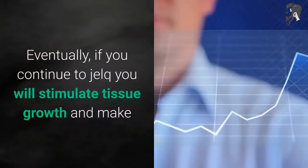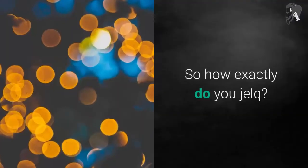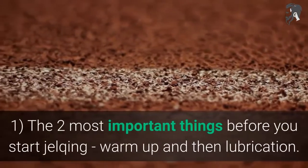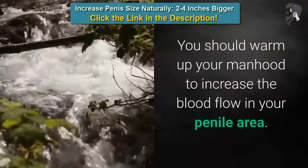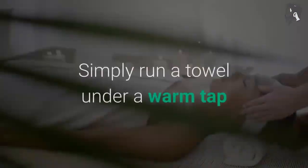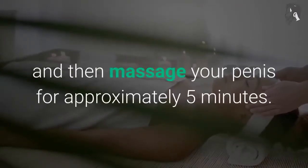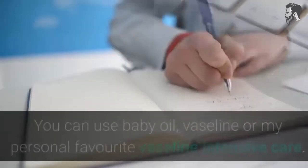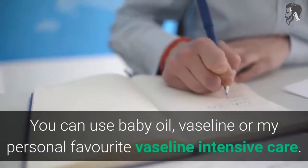Eventually, if you continue to jelk, you will stimulate tissue growth and make your penis bigger. So how exactly do you jelk? Step 1: The two most important things before you start jelking are warm up and lubrication. You should warm up your manhood to increase blood flow in your penile area. Simply run a towel under a warm tap and massage your penis for approximately 5 minutes. Then apply lubrication — you can use baby oil, Vaseline, or Vaseline Intensive Care.